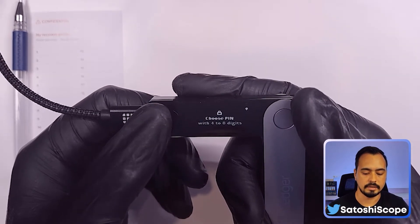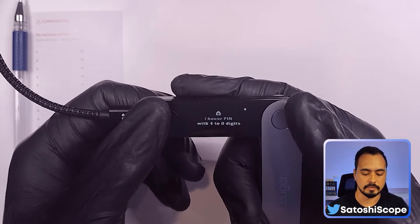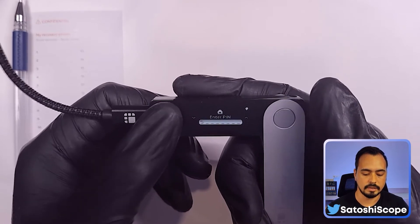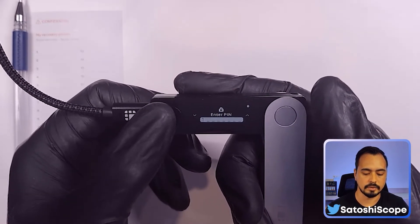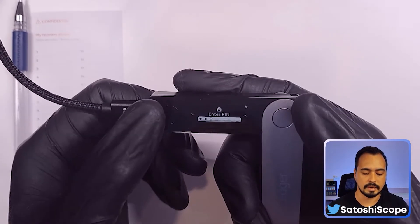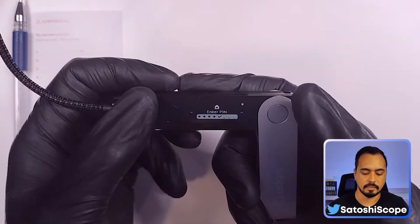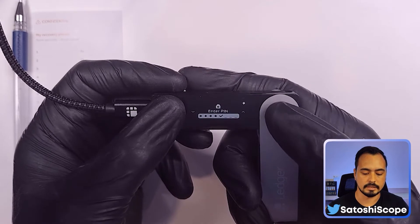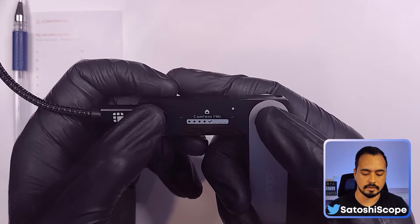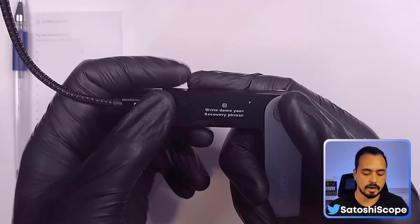To start, let's set up as a new device and double-tap these two buttons to continue. Now we need to choose a PIN — it can be four digits up to eight digits. I'm just going to do four digits for this example. By pressing the left button you go down in the numbers, and by pressing right you go up. Then double-tap to press OK, and we would double-tap when it says tick. Then reconfirm the numbers one more time and confirm PIN.